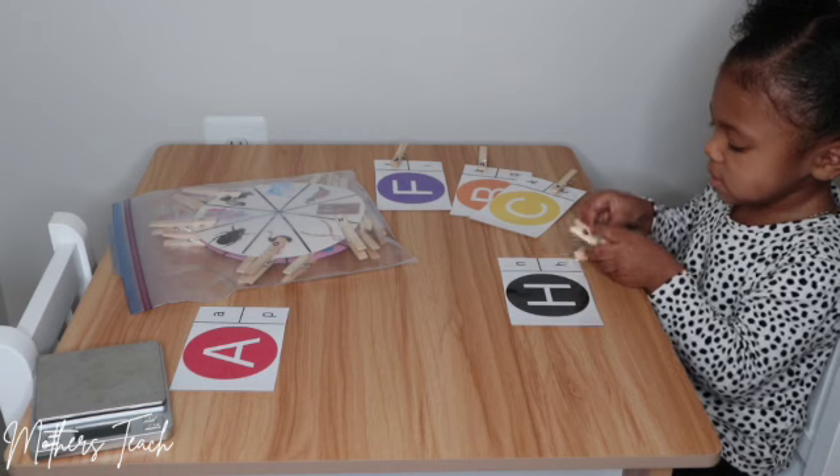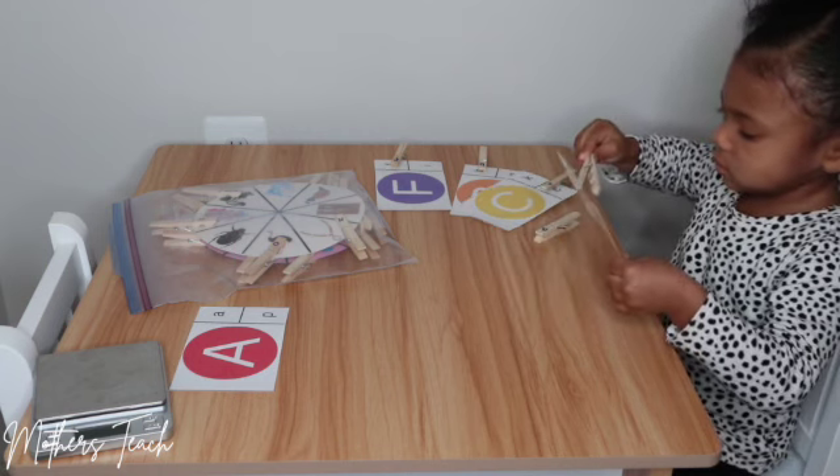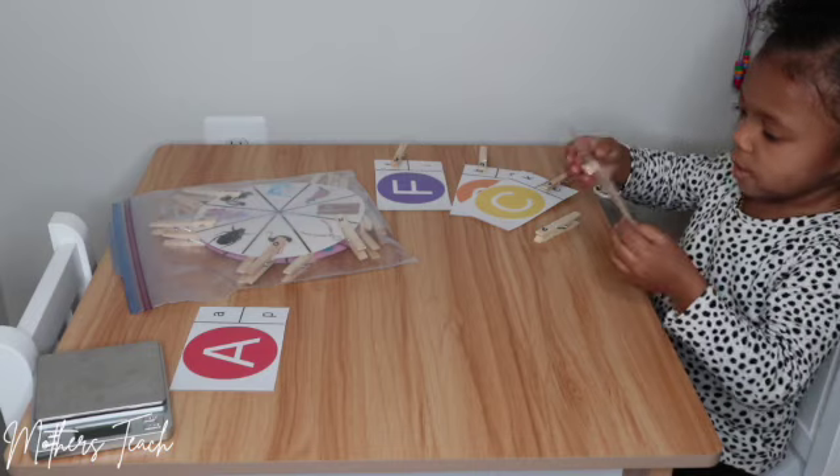Very good! Okay, can you match it on the card? Very good — excellent, excellent, excellent!